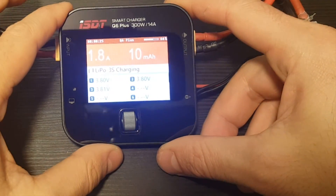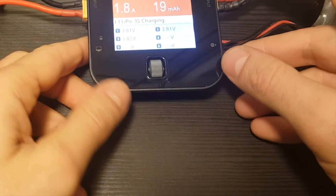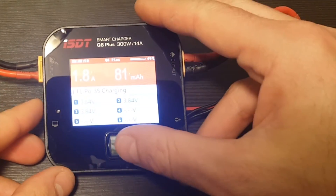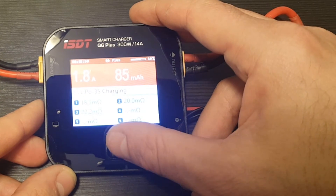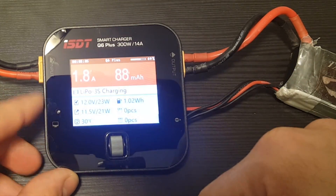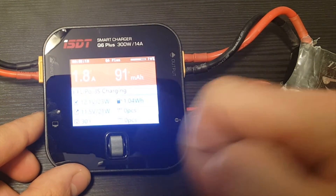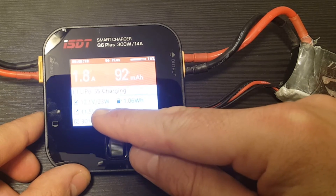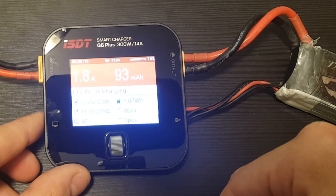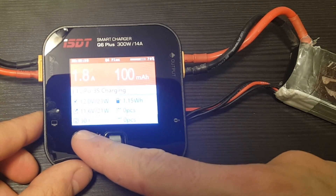I don't recommend this charger as a main charger — I prefer a big reliable charger like the Turnigy Reaktor. But this is good as a spare and to charge batteries on the go. While the battery is charging, you can see the resistance of the battery cells, and if you scroll down you can see the input voltage. You can also see the output — the voltage of the battery being charged is 11.5 volts — and the temperature, which is 30 degrees Celsius.